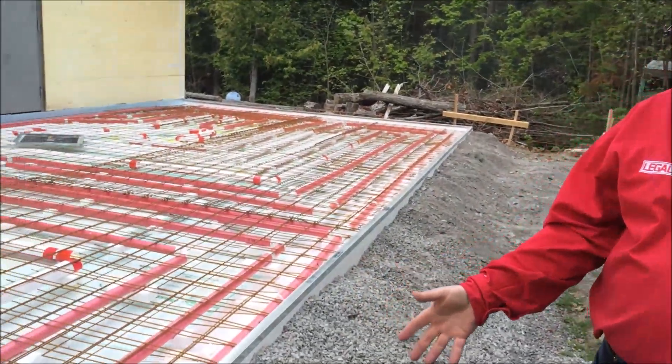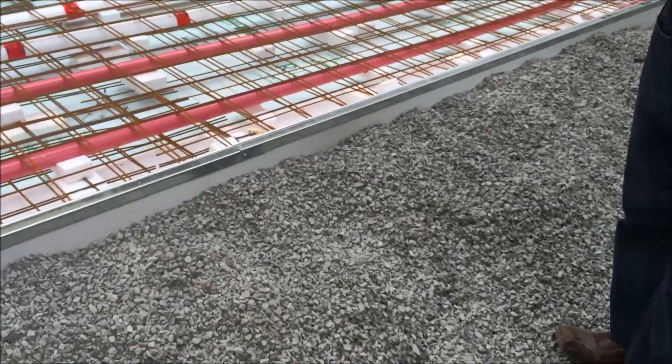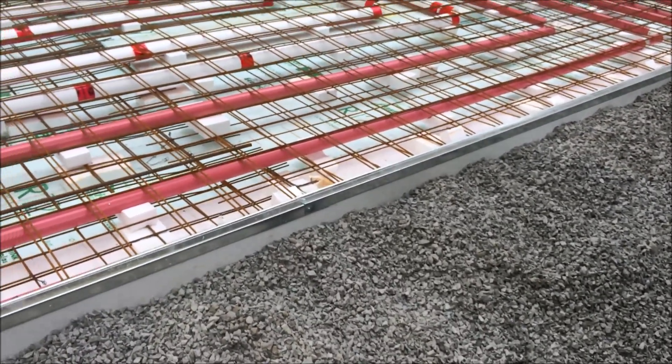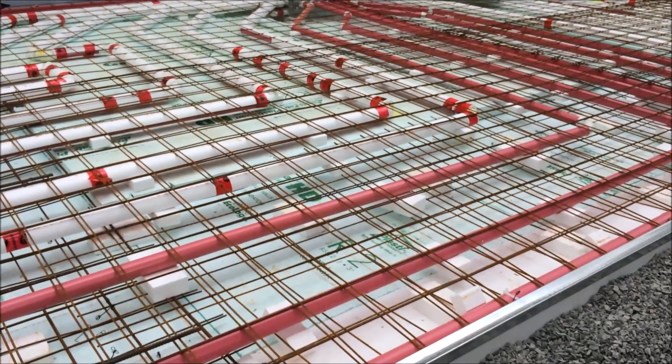What you'll see here is there's stone that's been banked up against the perimeter of our installation. This ensures there's no movement. We want to check and make sure that the thickness of the slab is consistent throughout, so we don't have highs and lows and we get proper concrete coverage over top of the wire mesh in our heating system.